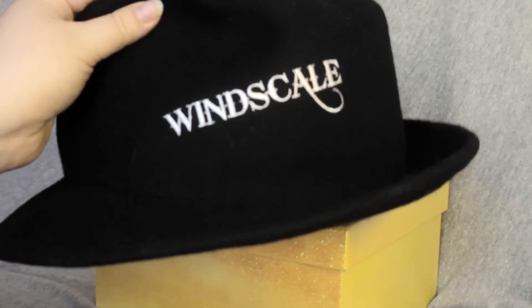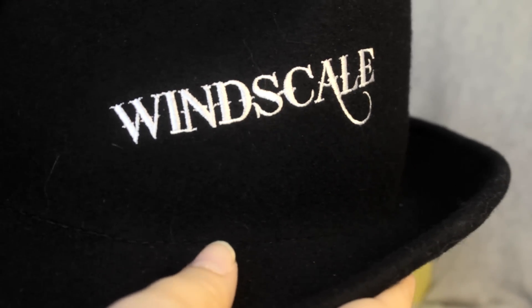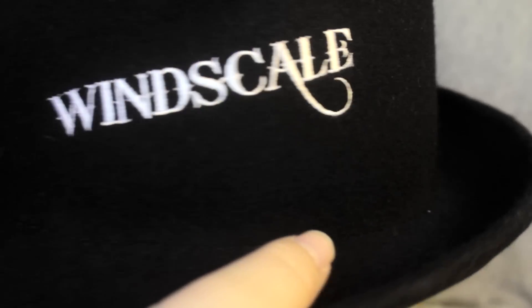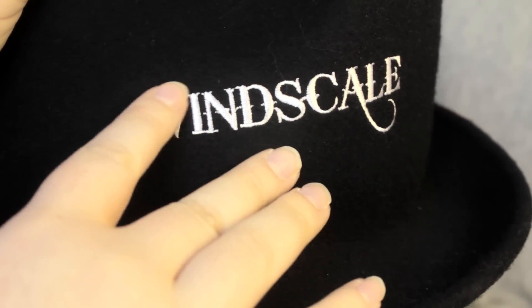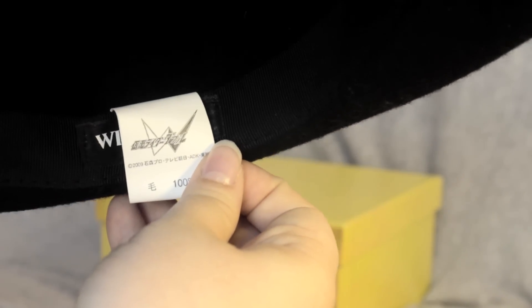It's often a nightmare when things arrive stateside. Let's take a look at the embroidery, which is very pretty on the Windscale logo — very nice embroidery. You can see the stitching on the rim as much as possible. It's a very nice piece. You can also see the Windscale tag along with the care instructions in Japanese, and the Kamen Rider double logo, and there's the reverse.